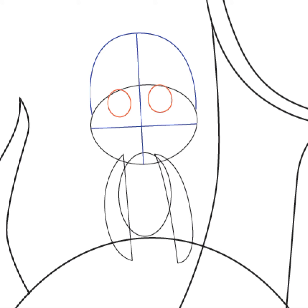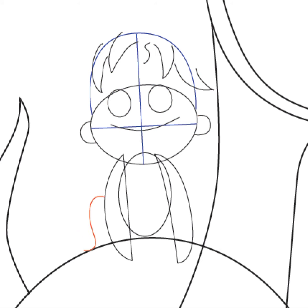Then go ahead and draw two ovals, one for each eye. Then draw a letter C-shape for each of his ears. Draw a curved line for the top of his smile and then draw a letter S-shape at the top of his head — this will be one of his hairs. We're going to draw a bunch of letter V-like shapes for some of his other hairs. Each of these letter V-shapes are sort of curved. Go ahead and draw a letter S-shape on the left side of his body — this will be his leg.